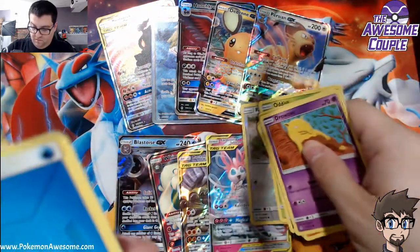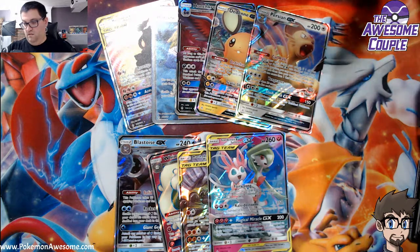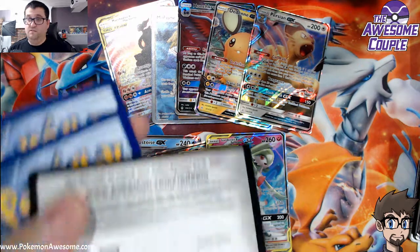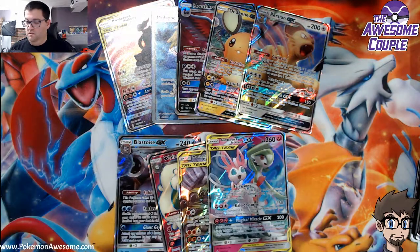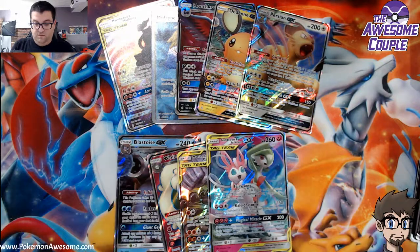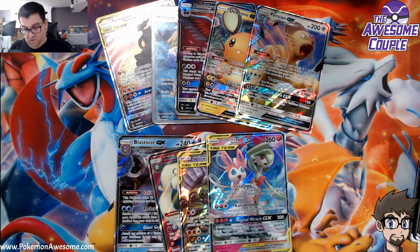We got a Gardevoir and Sylveon — I like that. Power Plant — I like that too. You guys get a code card because you guys are so special. Special to me, special to everyone. Moline — get out of here.